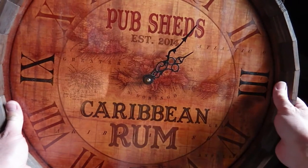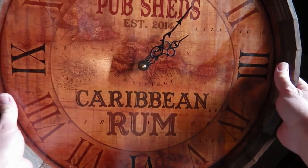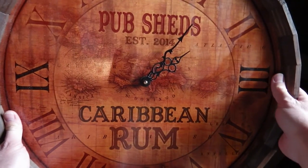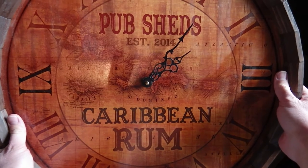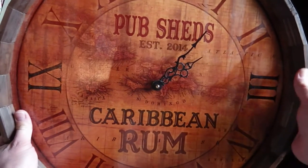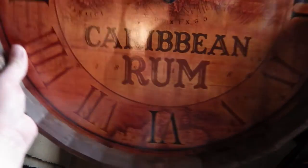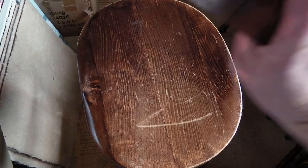We had it with 'Pub Sheds, established 2014.' You can choose to customise this section of the clock with your own name, or your bar's name, and any date you like on there as well. So it really is a fantastically made piece — a clock.